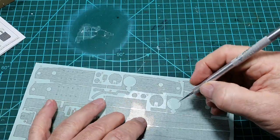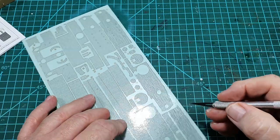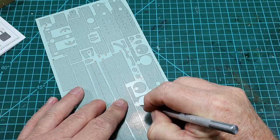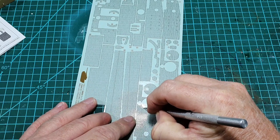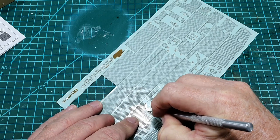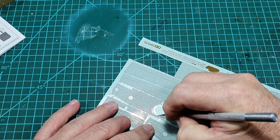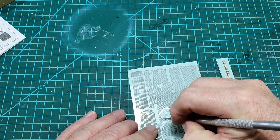A lot of people would just start cutting a circle like this, but that's not how you do it. The easiest way to cut a circle is to start at one point, then move the paper around while keeping the blade in the same place — very, very slowly — and you'll find it is much easier to cut a circle that way.